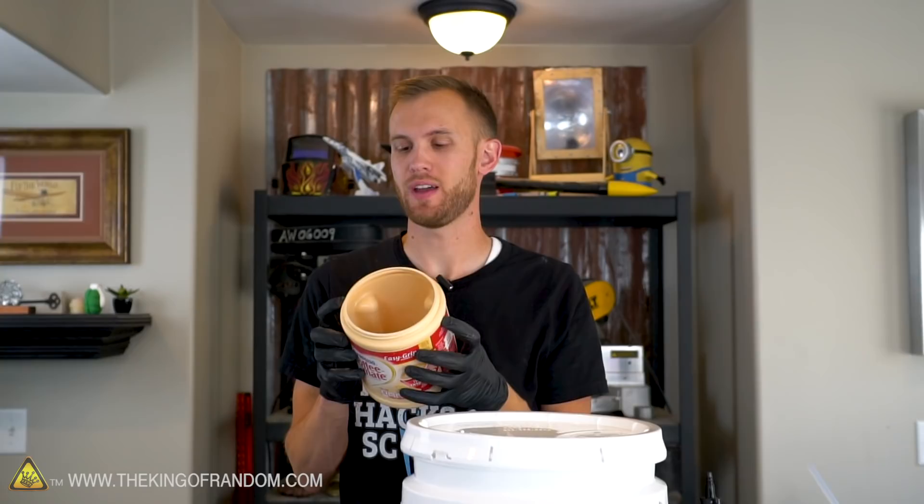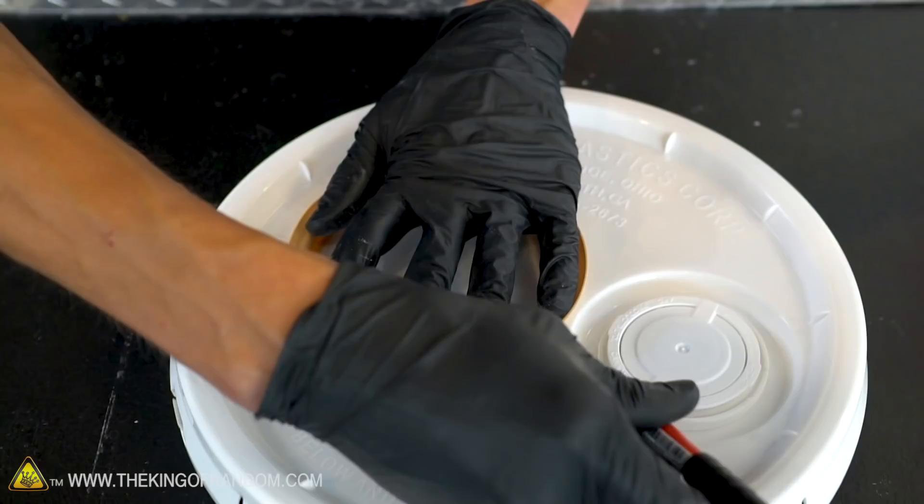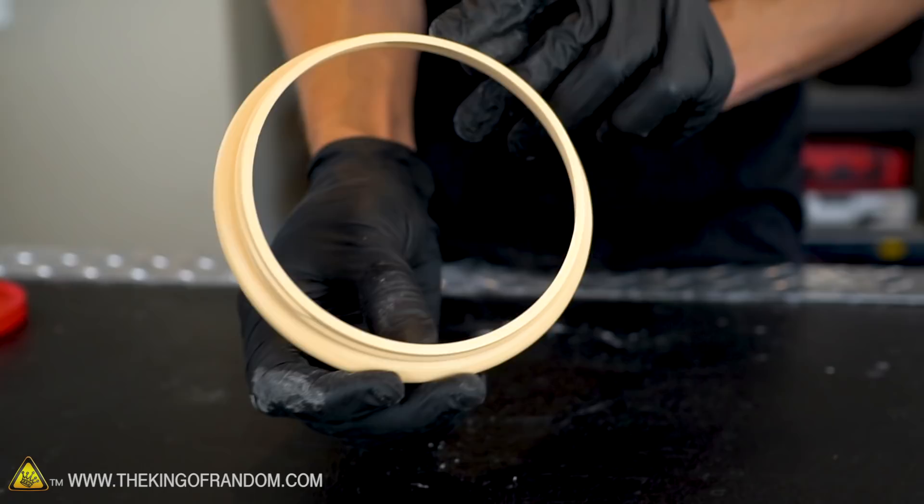This container is what we're going to use to attach our balloon onto the bucket lid. The first thing we have to do is cut the top off of the container so it can be attached to the bucket. We then need to cut a hole in our bucket lid the same size as the neck, fit it up through the bucket lid from the bottom, and then glue it in place with some hot glue.